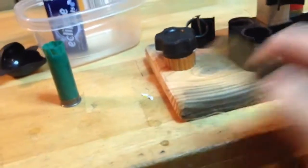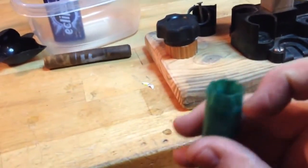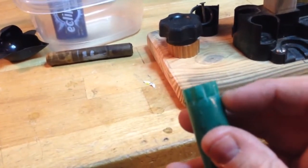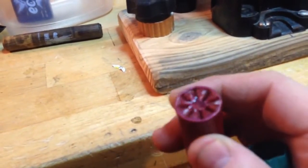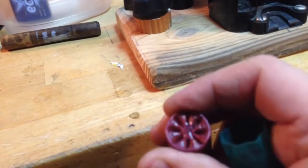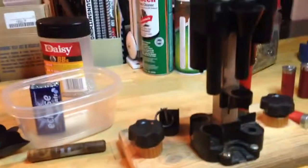That line is an inch and five-eighths, believe it or not, and that's what works with two-and-three-quarter shells. Then I fill the BBs up just to about this line right here where the folds occur, because this will actually compress and push it down and kind of form that nice recessed crimp that gives you a nice round edge that'll chamber properly in your shotgun.